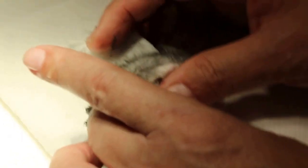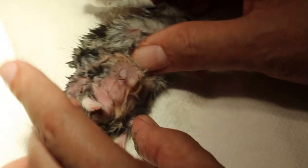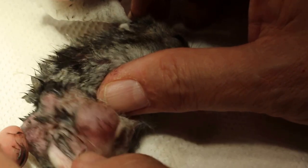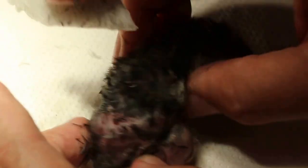Actually this could be the bladder, or it could be another tumour. Mostly it's a tumour because it's subcutaneous. That explains why the hamster is not eating.